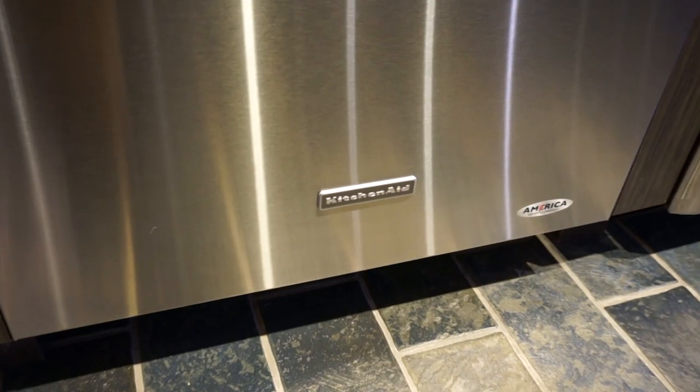Hi, I'm Chris Wurlitzer from Yale Appliance & Lighting in Boston, Massachusetts. Today we're talking about KitchenAid dishwashers.